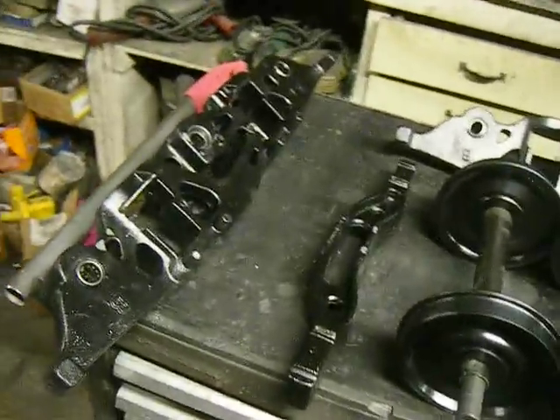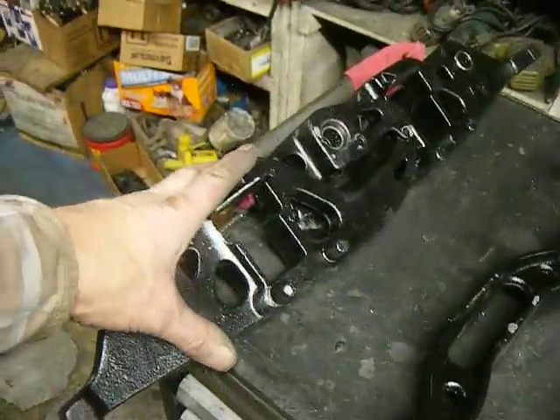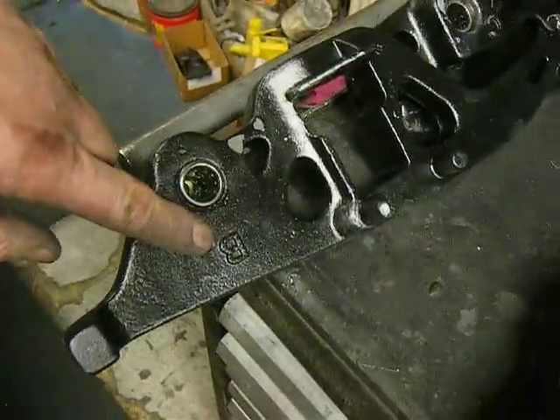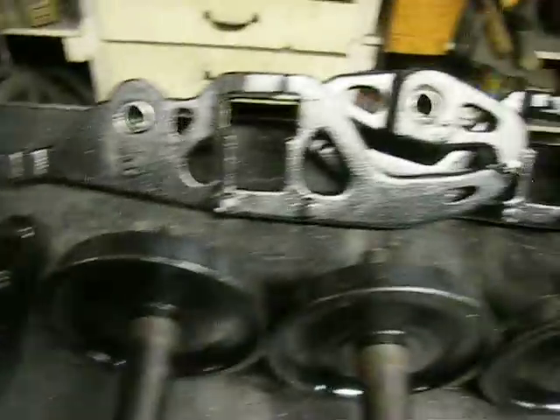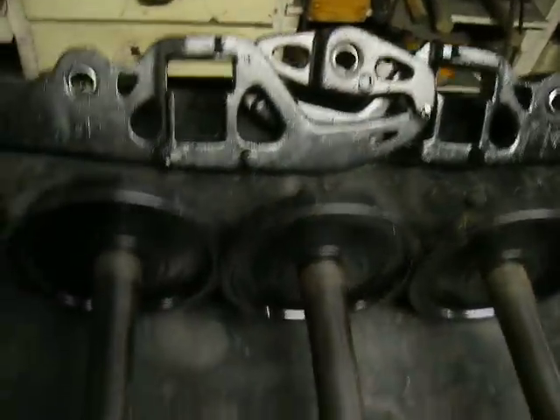Here we're going to assemble the Buckeye trucks. This is the side frame assembly — the A-frame, the B-frame, and the C-frame. Same as the other side: A, B, and C. They're symmetrical. Here we go.